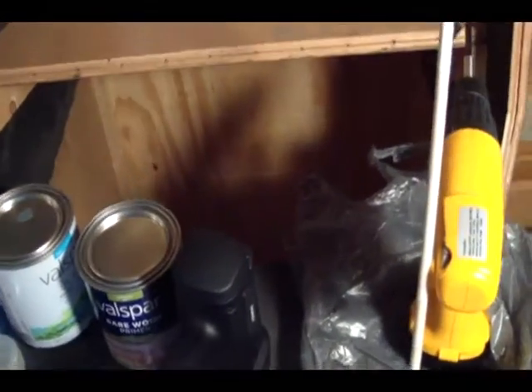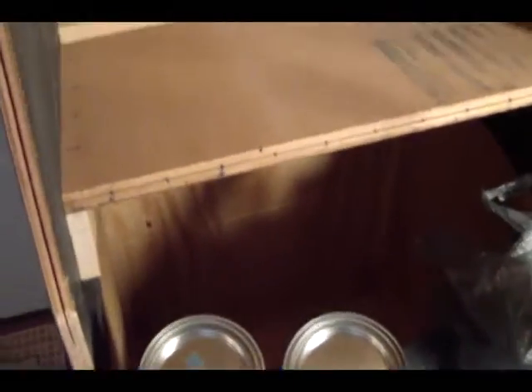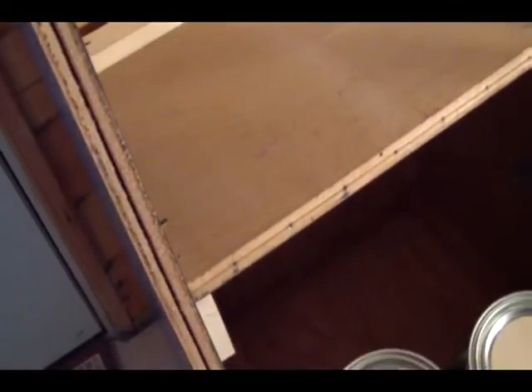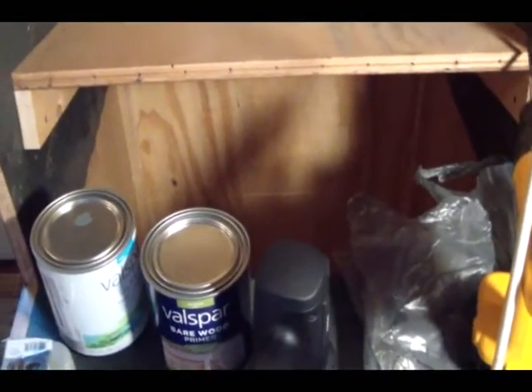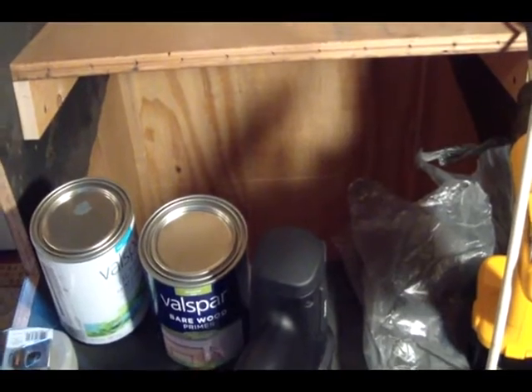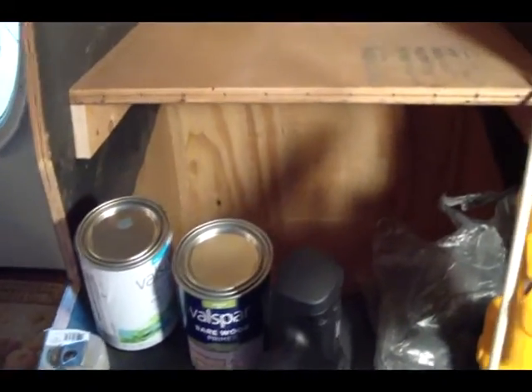Hey guys. Today we're going to take advantage of some good weather outside. We've got probably about 65 degree weather. We're at the beginning of March and we're going to have today and tomorrow without any rain and some pretty warm weather outside, and I'm going to try to get some painting done to the inside of the cabinet.